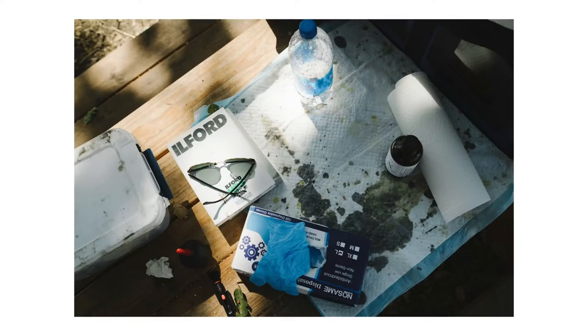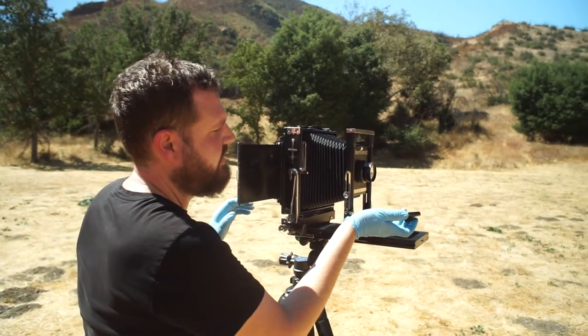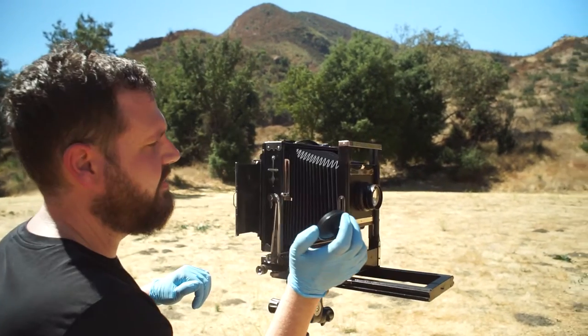I'm out today with my buddy Nick and we are shooting some 5x7 wet plates. Nick was doing a couple of test shots to figure out his exposure.